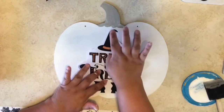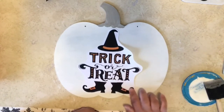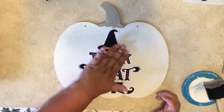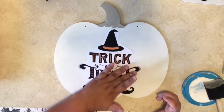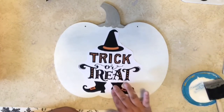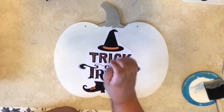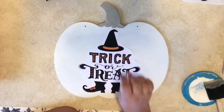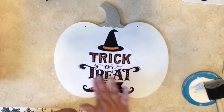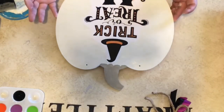Look at that — placing the witchy poo on my pumpkin. You just smear your fingers all over it, pressing down, making sure there are no bubbles or wrinkles. It should be flat and flushed on the pumpkin. I like to let it dry completely before putting Mod Podge on top, because I don't want it to bubble or get wrinkly.